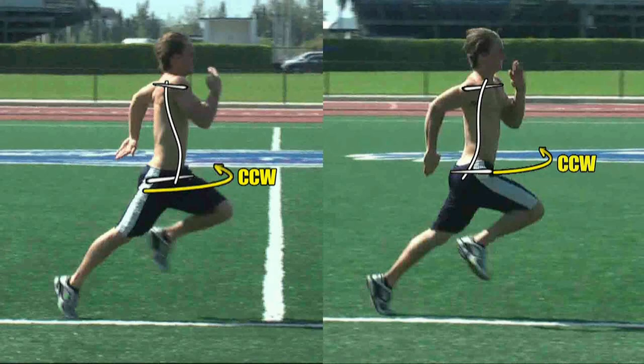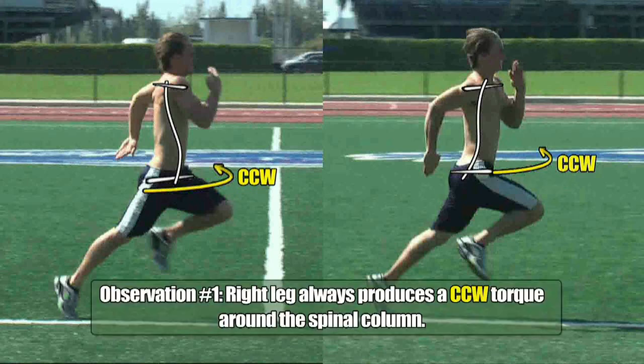So the first thing to take from all of this is that it doesn't matter if your right hip is being pushed from behind as seen in the image on the left, or pulled forward from the front as seen in the image on the right — your right leg will always produce a counterclockwise torque around the spinal column.